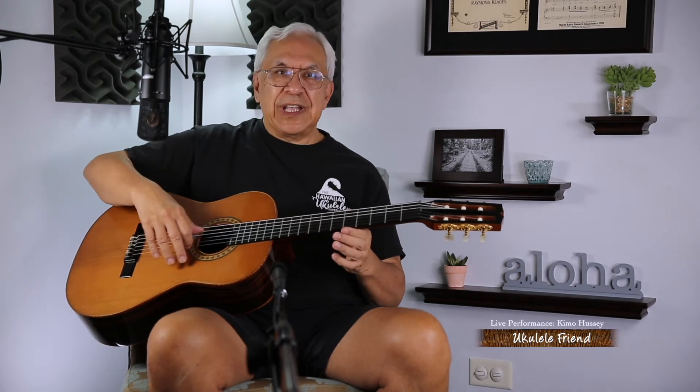What we did with the kiho'alu, which was the baritone size ukulele with two added strings, was to play in a style called kiho'alu. I personally feel that this guitar, this classical guitar, was made for kiho'alu.